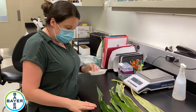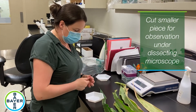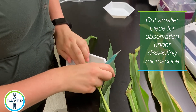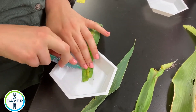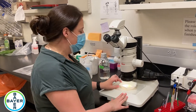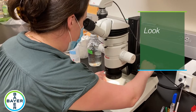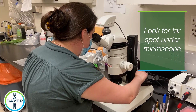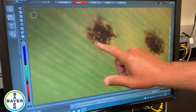Now I'm going to cut out some smaller pieces and take a look under the dissecting microscope. We'll take a look at the overview of the sample, and this is what Greg will have up on the screen — these lesions here.